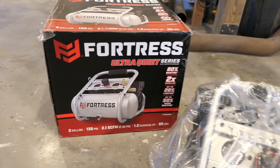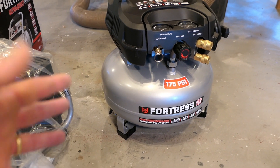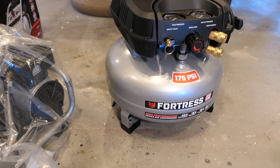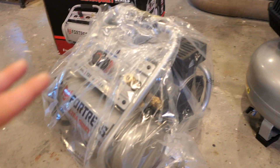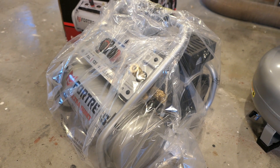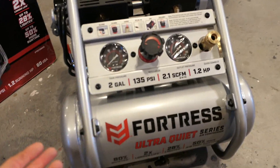The previous video I did was on this pancake compressor, which has slightly higher specs. The real question is: which is the better buy if you're doing typical finish carpentry or occasional framing nailer work? Is the pancake compressor or something like this going to be better for you, especially since this one claims features like being quiet? We're going to test this and compare the two.